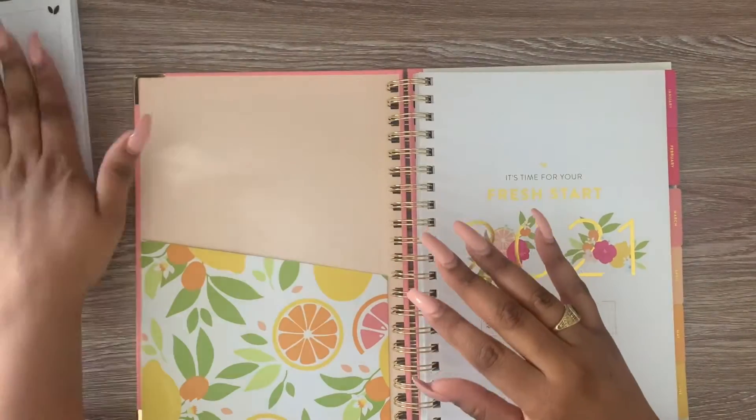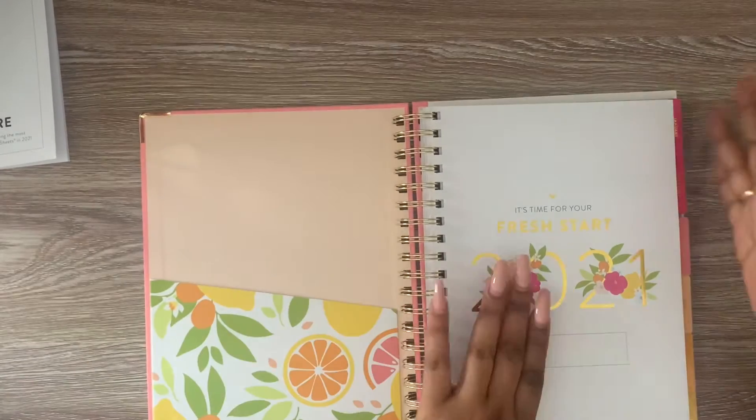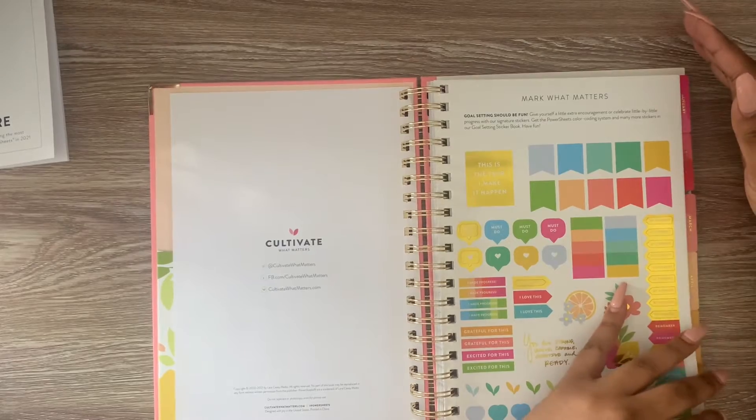I have to do this probably this month before January. But it's so pretty. I'm going to go ahead and just do a flip-through, and let's check this out.